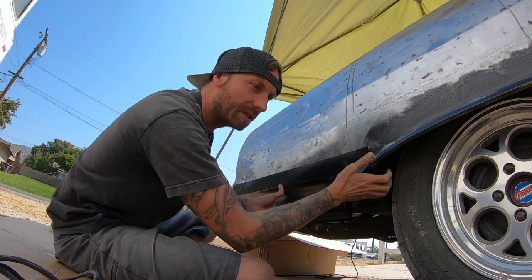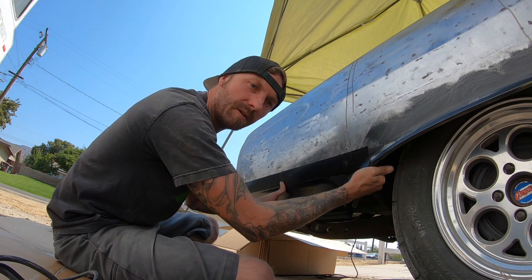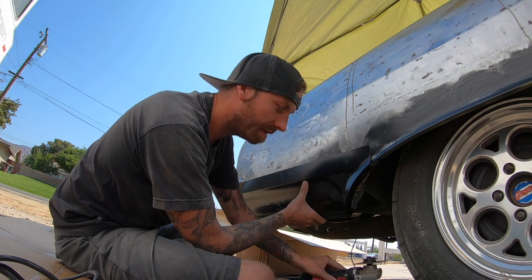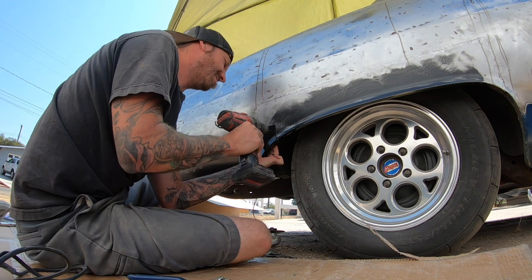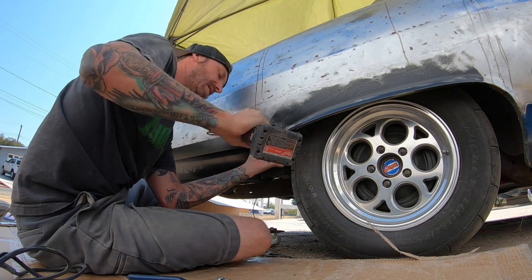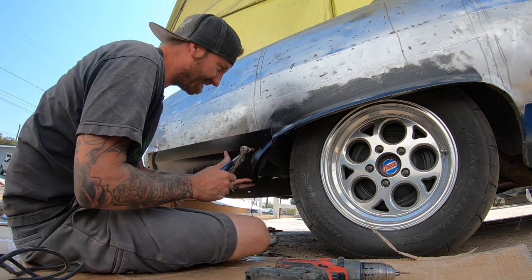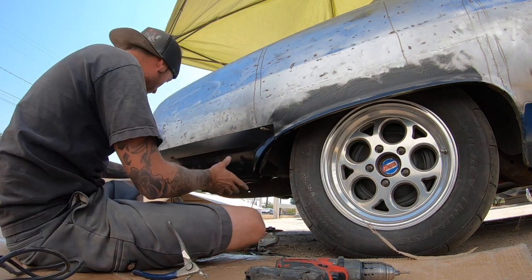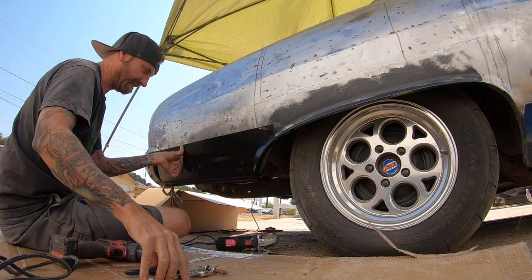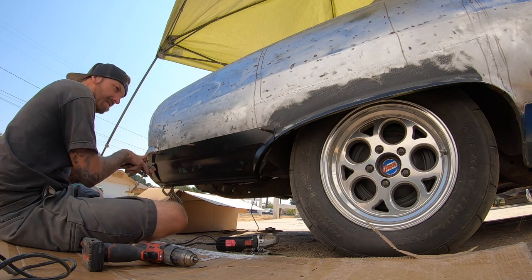Since I have a flange here, one easy thing to do is to clamp it. Let me go get the clamp — that way I push this where I think it goes, clamp it down, and then I can use the other hand to hold that and drill so it doesn't move around too bad. Let me grab a clamp, clamp this down, and get rolling.